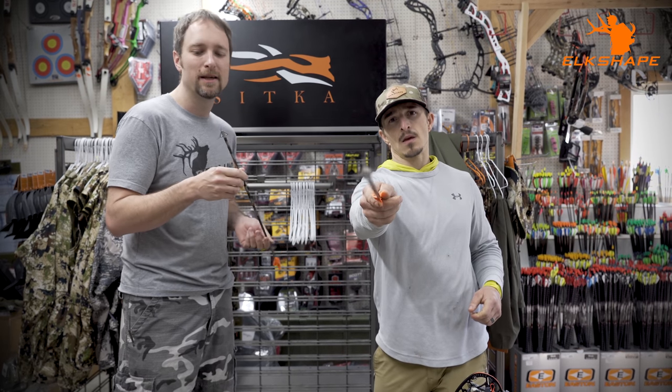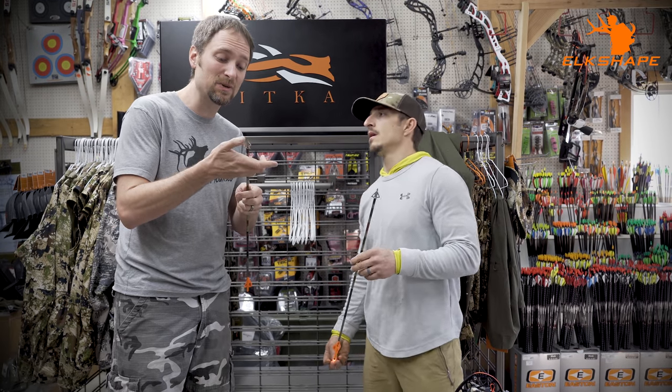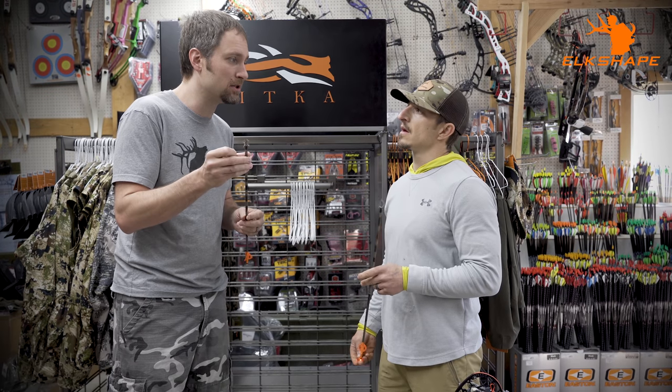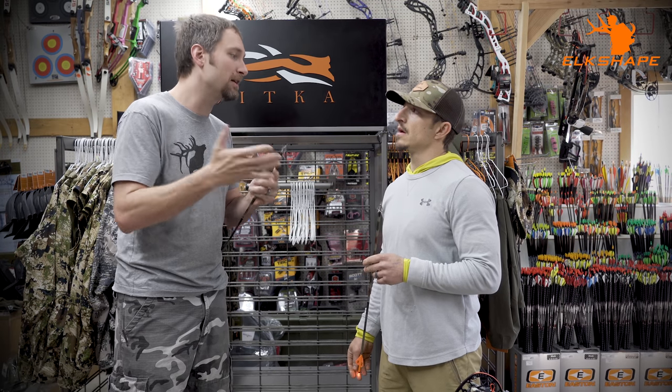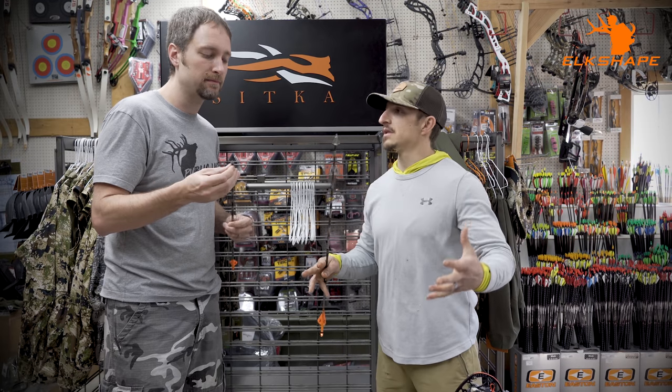Sharpness is critical. If you touch it and it doesn't feel like it'll cut you, it's going to take a lot more force to get through hide before the blades do their job. If you're running a blade all the way to the front of the broadhead that's less of an issue, but sharpness matters a lot on hide penetration.